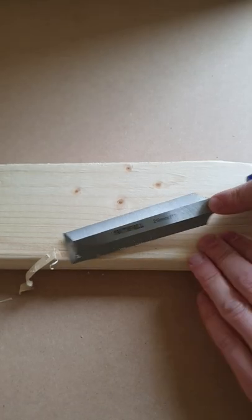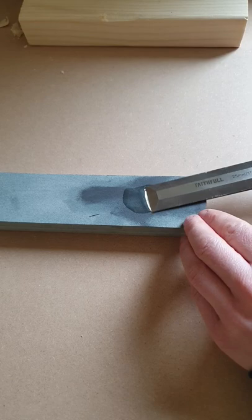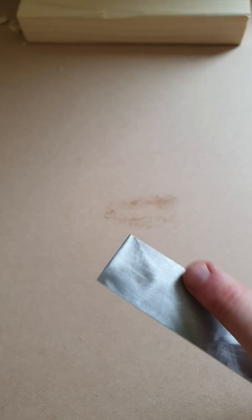Even new chisels straight out of the box still need sharpening. The aim is to get rid of the machined marks on the chisel. Using a sharpening stone with oil or water, start by working the flat edge on the stone, keeping the chisel nice and flat. Do that until you've removed all of the machined marks along the leading edge of the chisel.